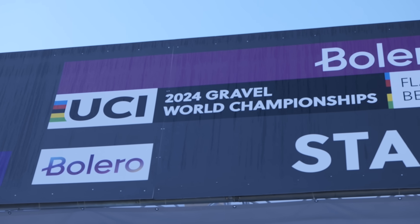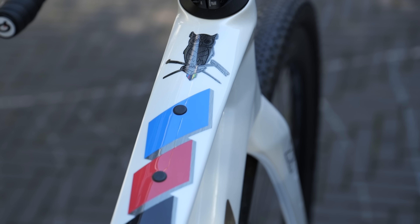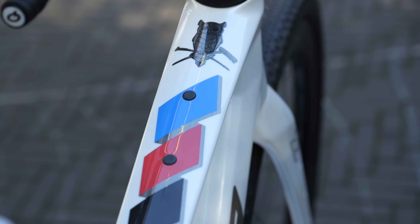We are at the Gravel World Championships and on the hunt for some hot new tech. You can see we're at the expo zone. I've also been talking to some of the pros to get the lowdown on their own gravel setups as well.